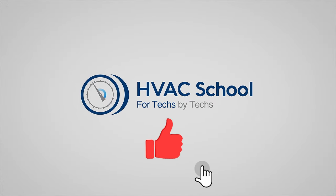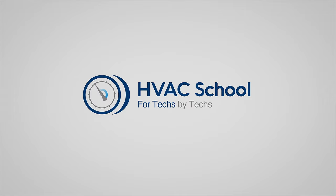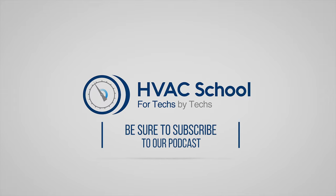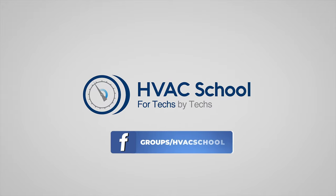HVAC School is far more than a YouTube channel. You can find out more at hvacrschool.com, our website and hub for all content including tech tips, videos, and podcasts. You can also subscribe to the podcast on any podcast app, or join our Facebook group to weigh in on the conversation. Thanks again for watching.